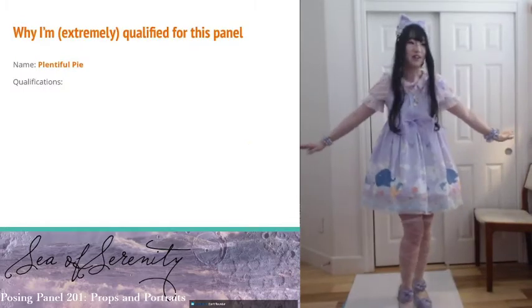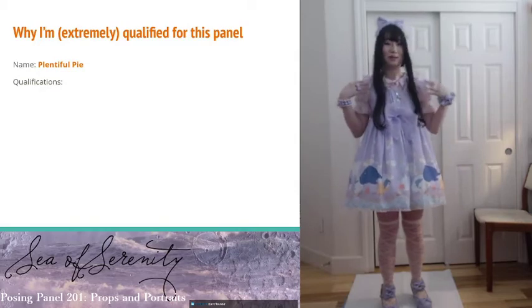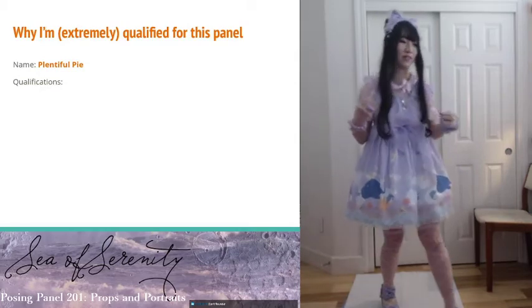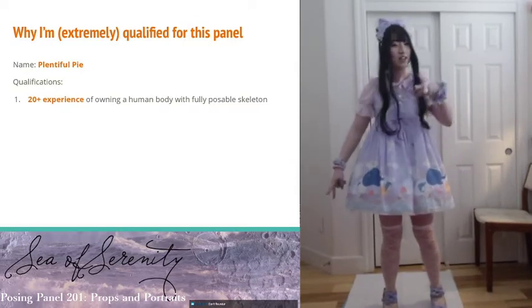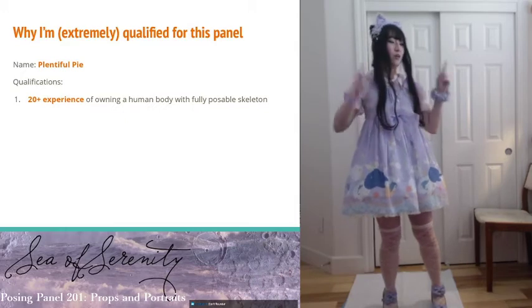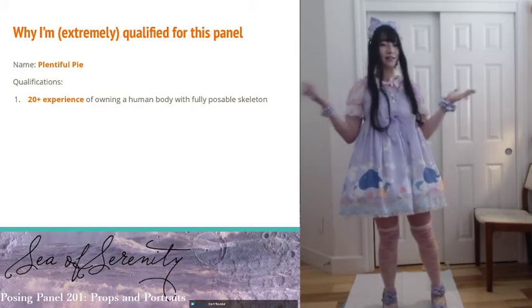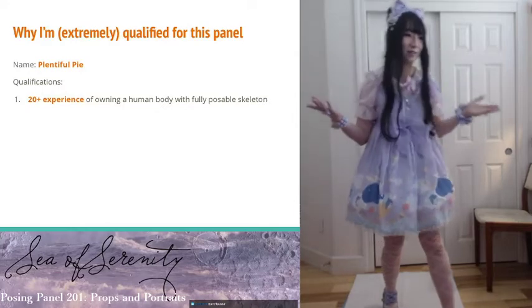First, why I'm extremely qualified for this panel and why you should listen to me: my name is Plentiful Pie, and I have three qualifications. First, I have 20 years plus experience of owning a human body with a fully posable skeleton. I mean, that's gonna count for something.